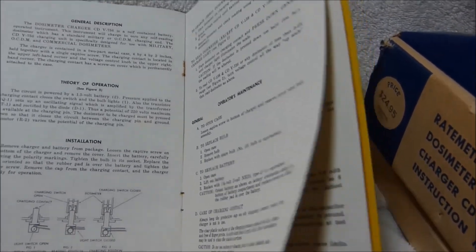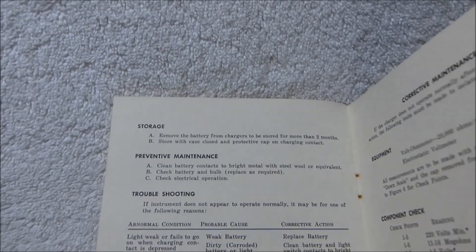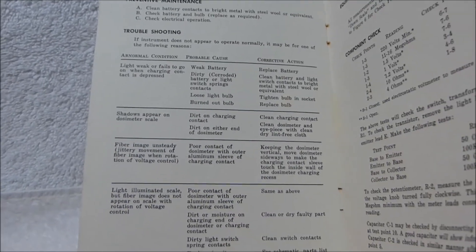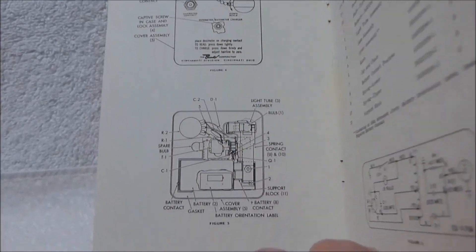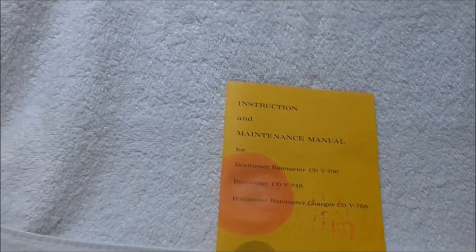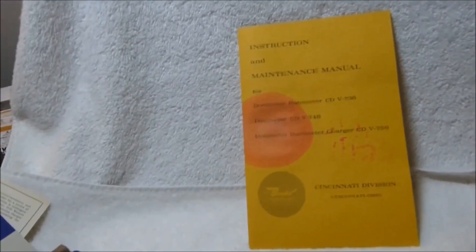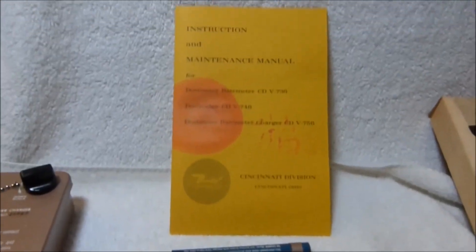Not a lot of maintenance is needed for this thing. I didn't have to do a single thing to it other than put a fresh battery in. There are no electrolytic capacitors or anything else that tends to go bad. Thankfully the battery was not left in the unit — someone left the battery outside of the unit in the little holder there, and that damaged the manual and the other paper items, but thankfully it didn't damage the unit. Thanks for watching.